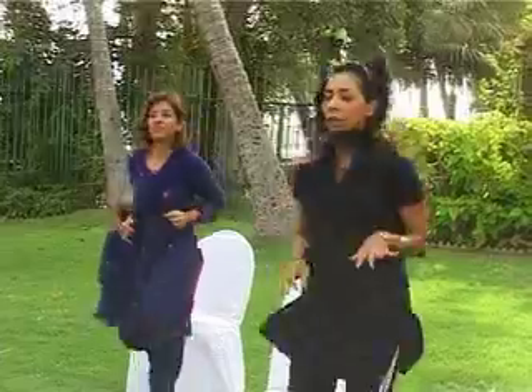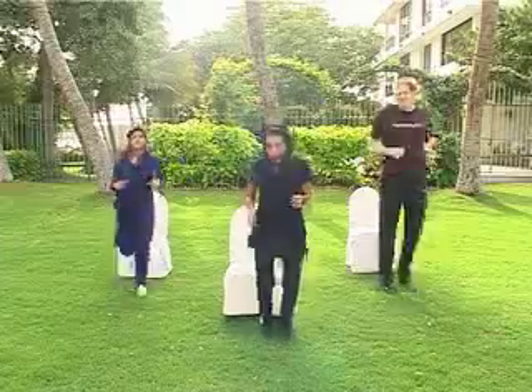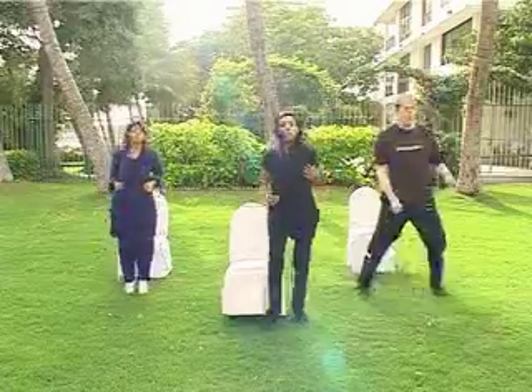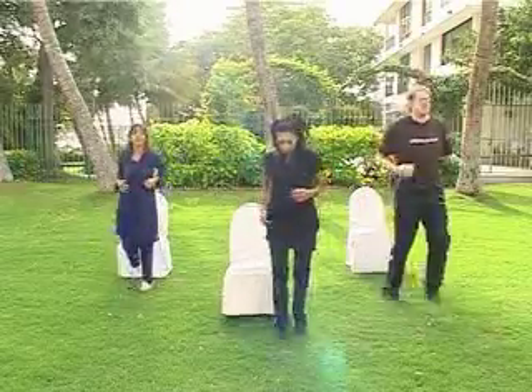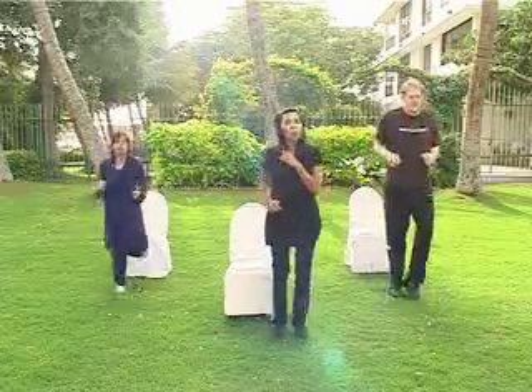Let's do a little jogging on the spot. You can do traditional jogging, marching jogging — you can do a little skip if you like, take both feet up off the floor, or one leg at a time — whatever you find comfortable. That's fine. Eight, seven, six, five, four, three, two.